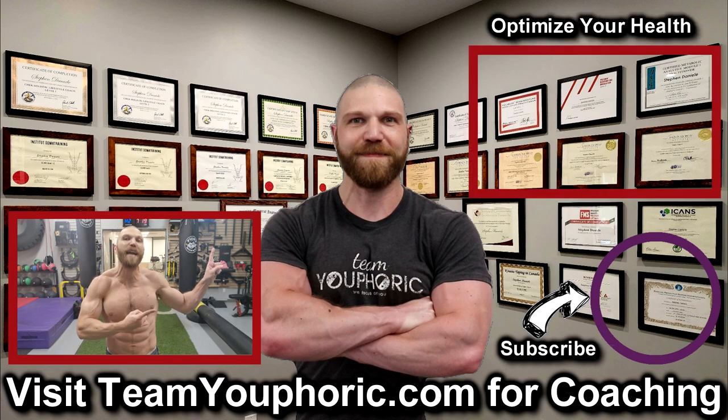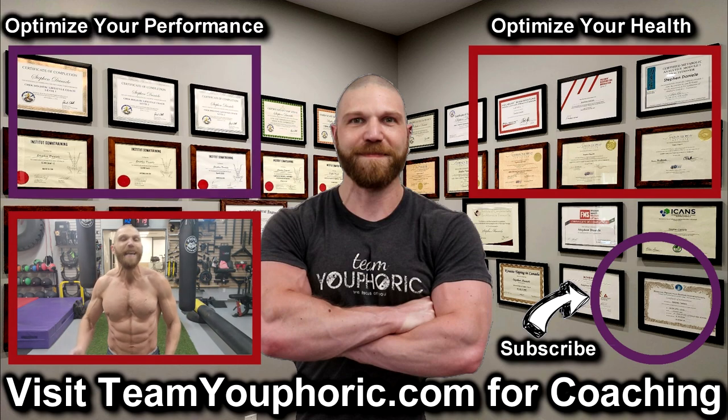For those of you interested in health optimization, you can check out the video in the top right corner where I discuss the six foundation principles. And for those of you interested in optimizing your performance, consider becoming a member. It's only $5 per month and you get a ton of perks, including exclusive access to this program design lecture series playlist above my head.